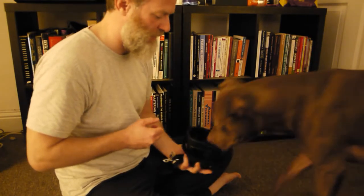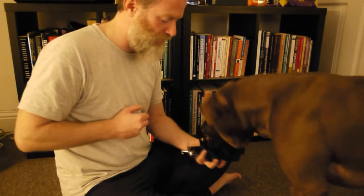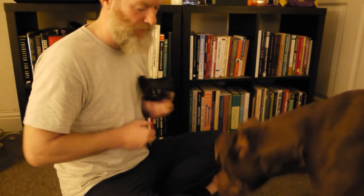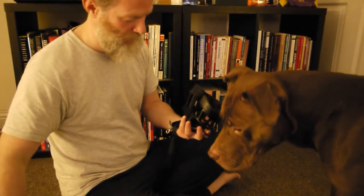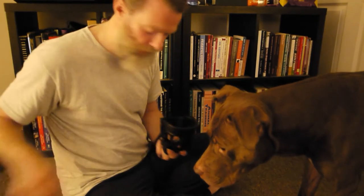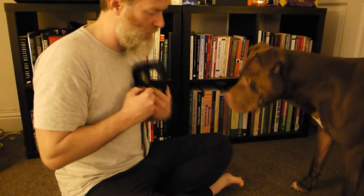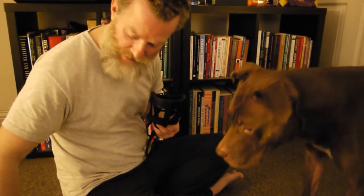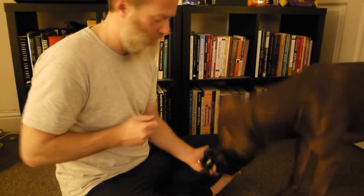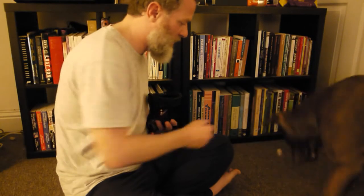I know that for advanced trainers and people with other dogs this might not be a big deal, but it's a massive deal for us. I'm still using treat placement to help with the behavior and the learning. I'm going to put the treat in here and click the movement into it, and then that treat is for that click.